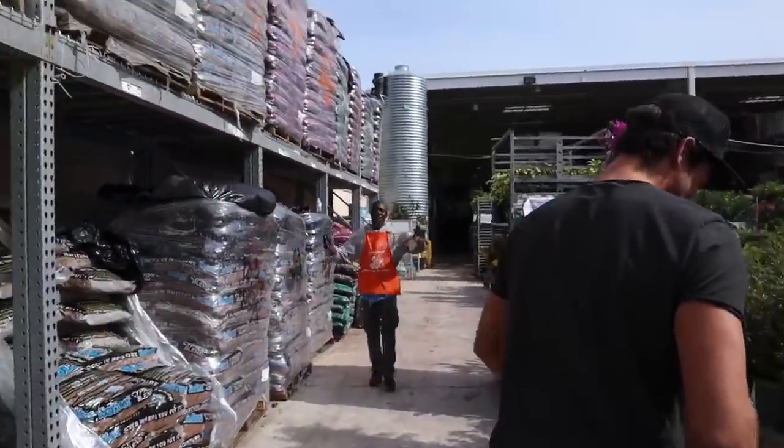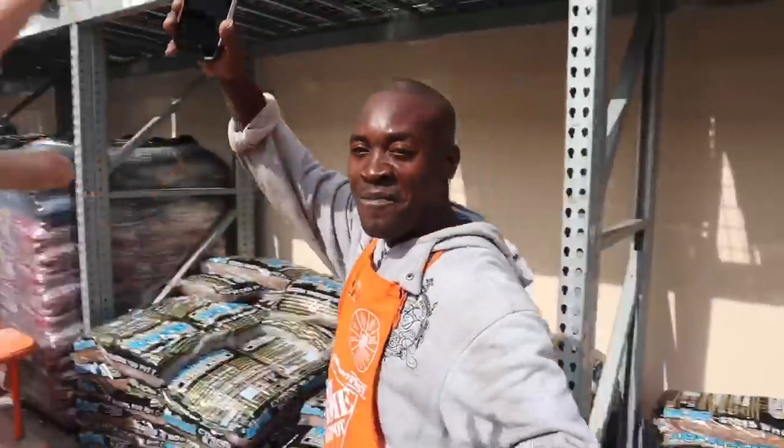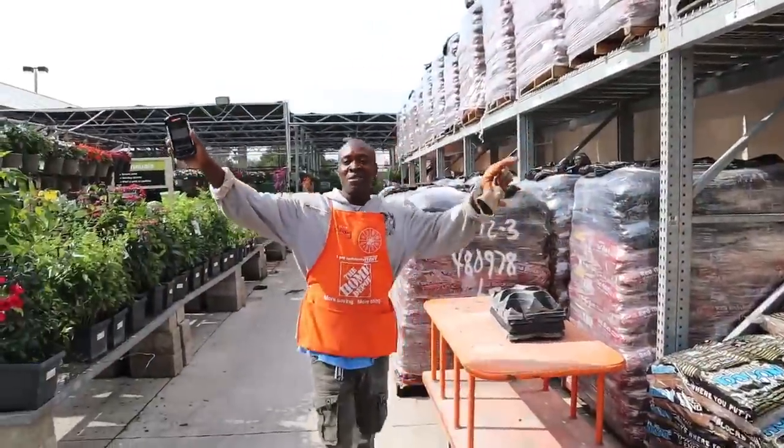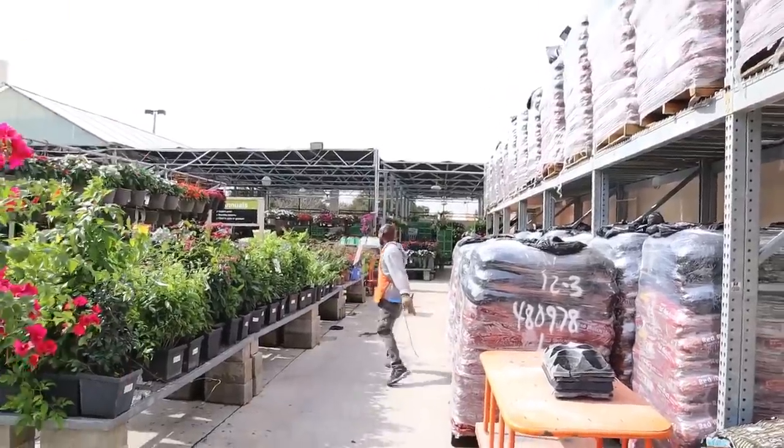We ran into a Home Depot employee who was super excited to be in the vlog — he said 'bless up' and was happy we were filming. That's actually the first time I've ever had a Home Depot employee come up to me happy that I'm recording. Normally they tell me to shut my camera off because they don't want me filming here.